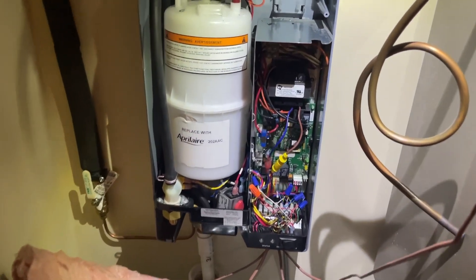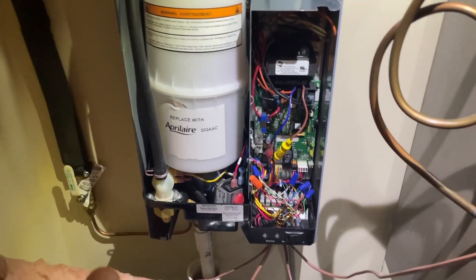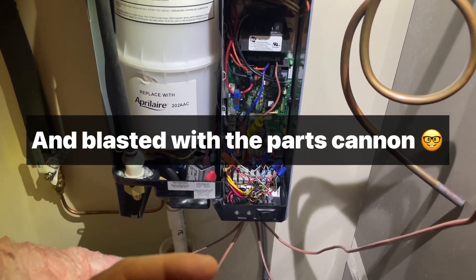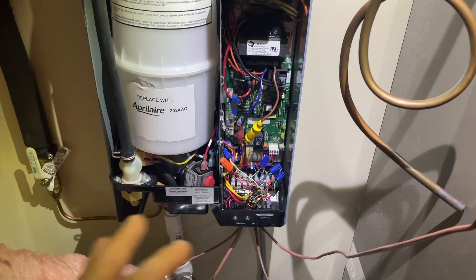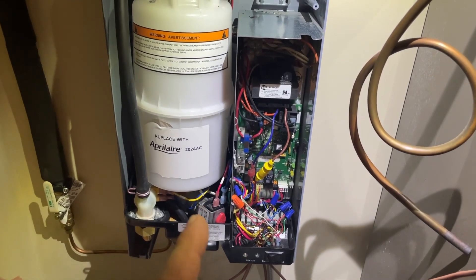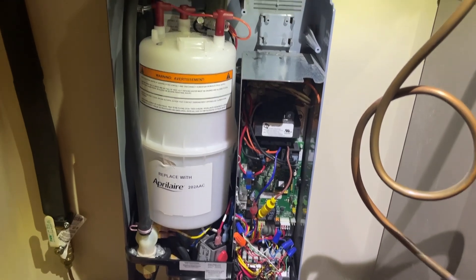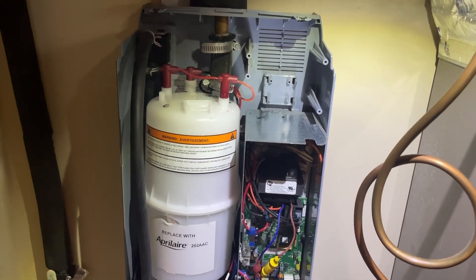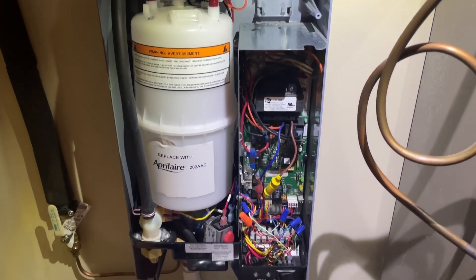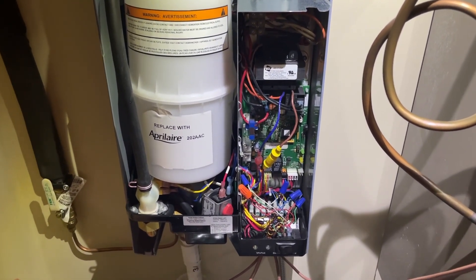We've got a real problem child here. This has been worked on multiple times and hasn't worked right in years. These things are great when they work and horrible when they don't work. So I'm going to take a bit of a deep dive into this thing and let's see what we find out.